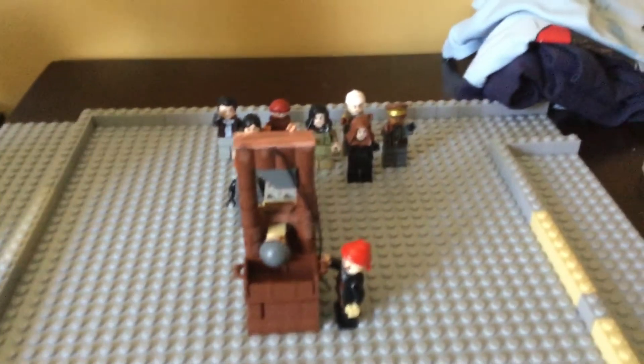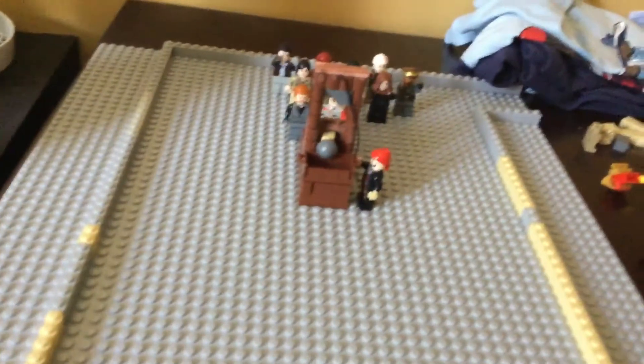This video is going to be on my Lego guillotine that I made, and here it is. Technically, what this is is a guillotine. It was invented in France in about the 1700s.